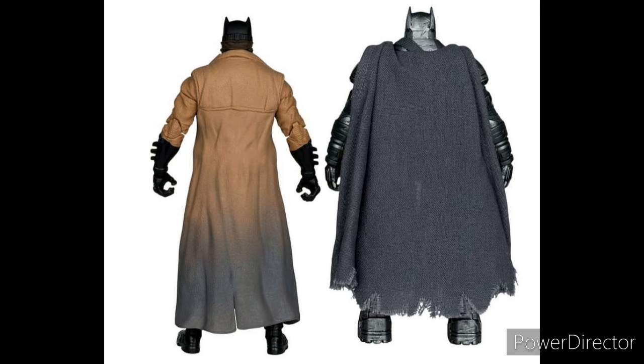But again, the cape is gray — not really accurate to the movie. I think in the movie the cape is supposed to be black. My friend seems to confirm it's not due to the lighting; it's actually gray. But at least it's a dark gray, not very light.